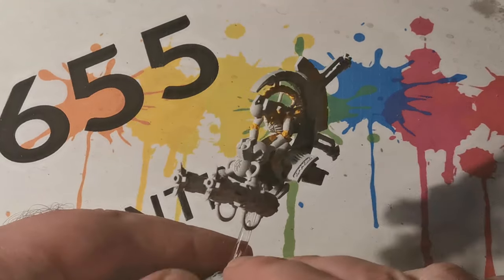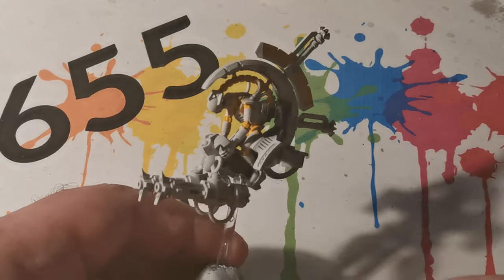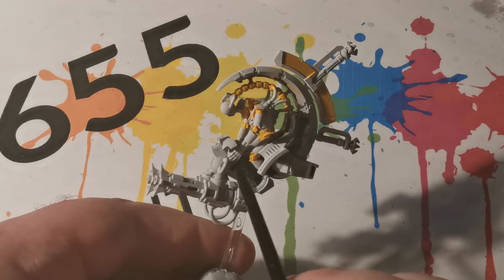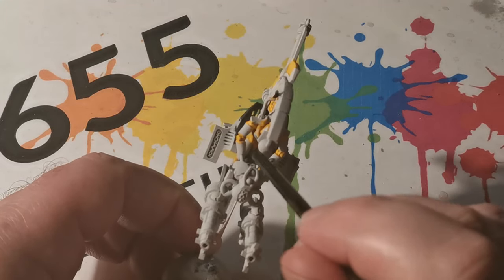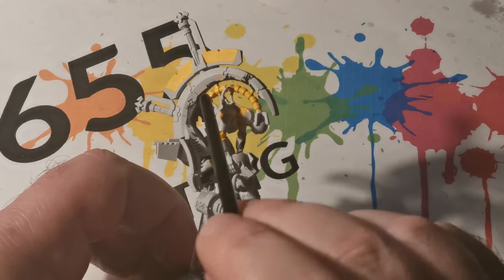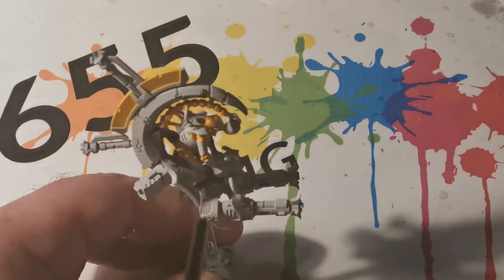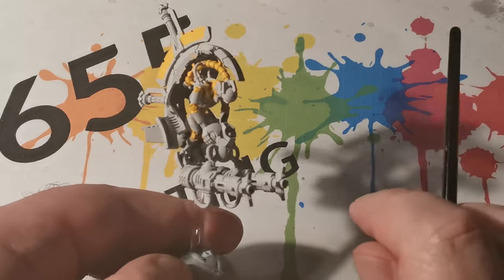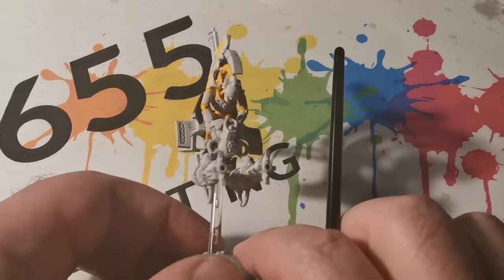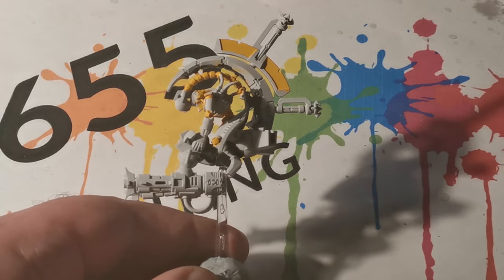Next I am using Corvus Black, but I am not going to try and cover all the black areas. What I want to concentrate on at the moment is some of those harder to reach areas, because you don't want to later on be trying to put highlights into your yellows and then getting into those areas with black and going over what you have already painted. So it helps to see which parts are going to be more awkward to get into and do them now.